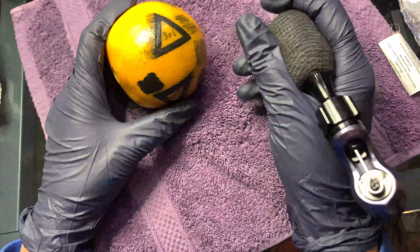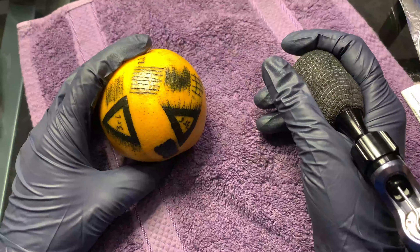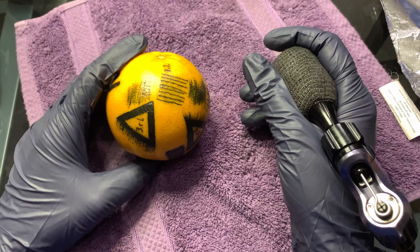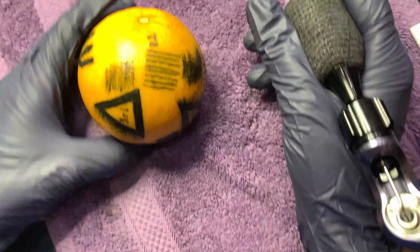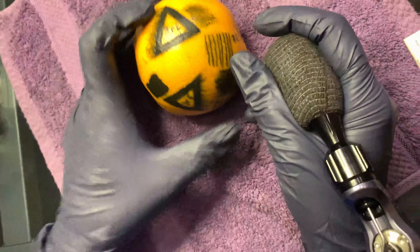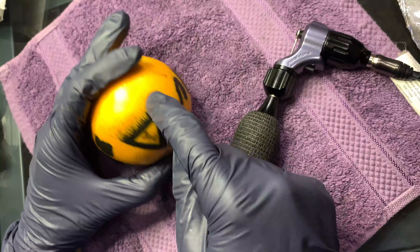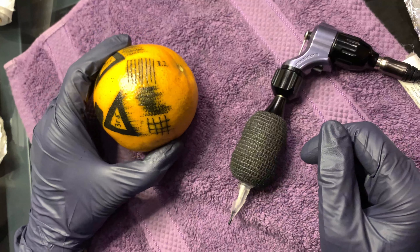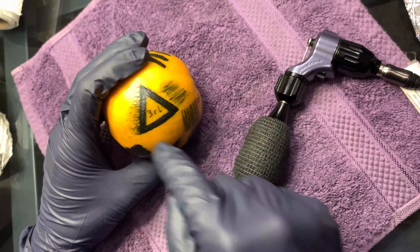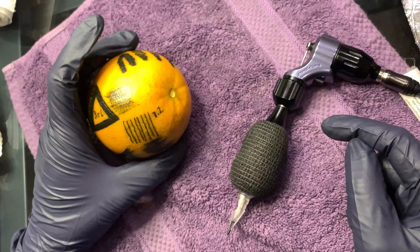I was playing around with a round liner and round shader. Obviously I can read — I understand one's for lining and one's for shading — but I wanted to understand why. So I decided to do similar pattern work with some of the strokes I've learned: simple line work, whip shading, and a little stippling with each of them, just to see the different effects. Lining was definitely easier with the round liner, which makes sense, but it still felt a little wobbly.